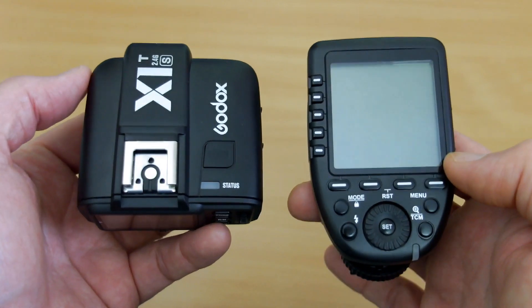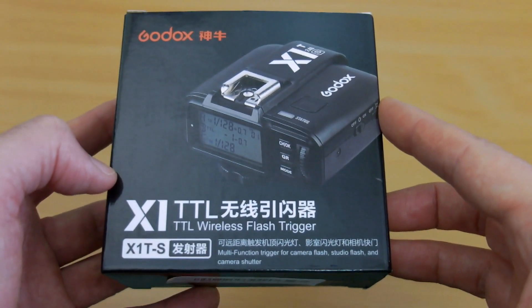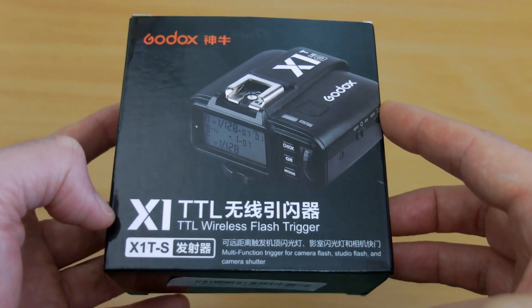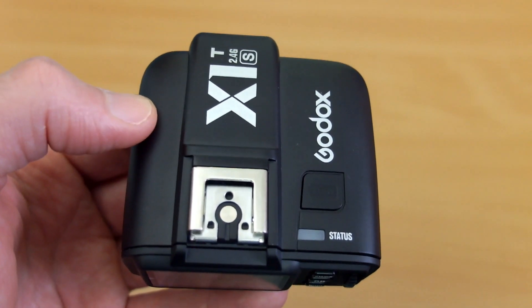Welcome back. I thought I'd do a comparison video between the X1T and the XPro radio trigger. I got the X1T sent in via Banggood, so I'm going to cover that in a bit more detail because I haven't looked at that before in a previous video. Looking at the body, this design is completely different to the XPro trigger.